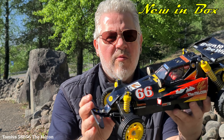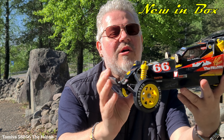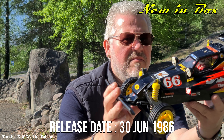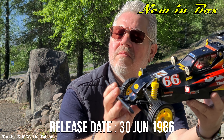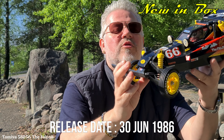Good morning, good morning, my good friends. Welcome to New Inbox. Today, a really, really old car — relatively. The Palken, kit number 58056. Let's take a closer look at this cool, cool old buggy, my friends.